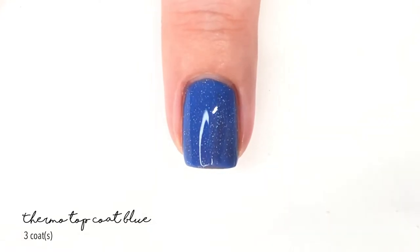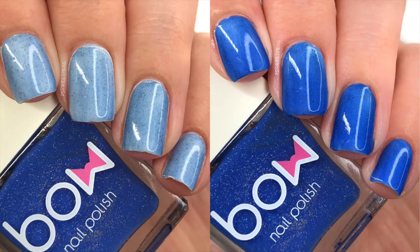For the photos I put it on top of a white polish. The lighter side shows it over white polish at body temperature, and the other side shows it over white polish at cold temperature. So there's its color change.